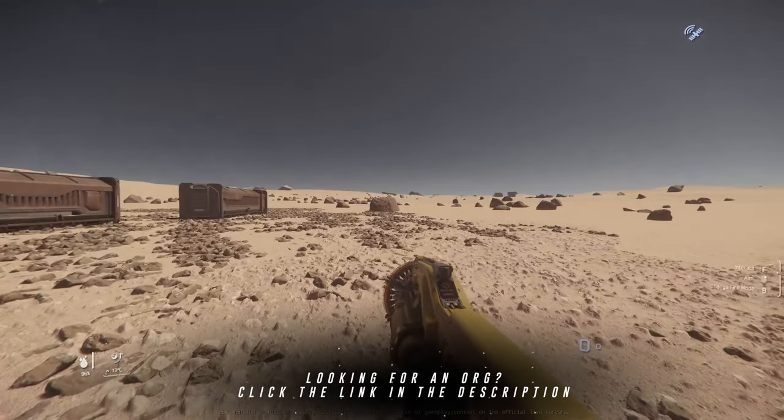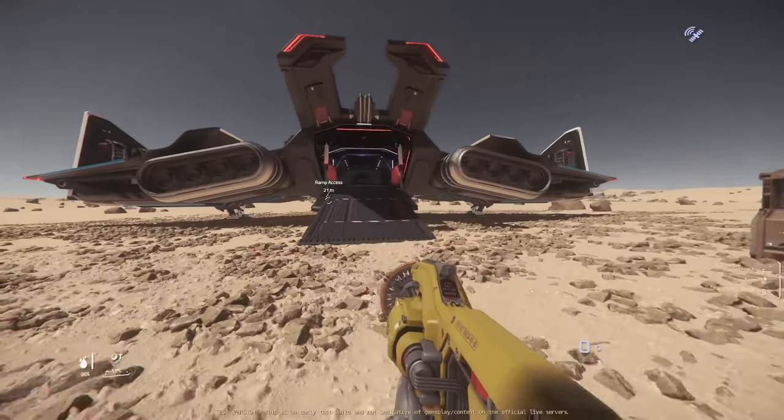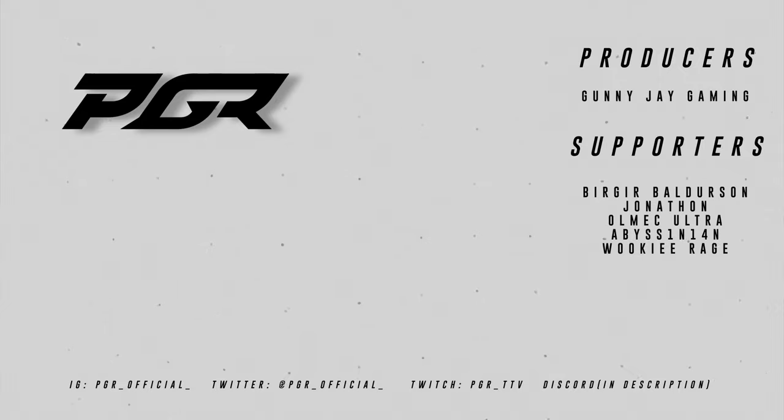As of right now it could change in the future, but we'll have to see. My org is now recruiting - Phase One Industries. Whether you're new or a veteran player, if you're interested you can find our Discord in the description down below. I'll catch you guys on the next video, take care.